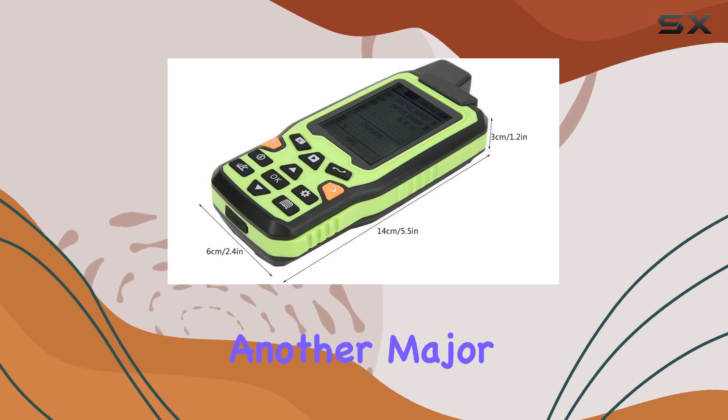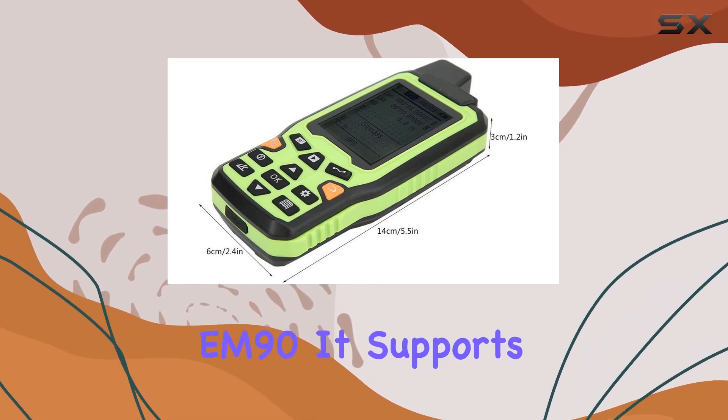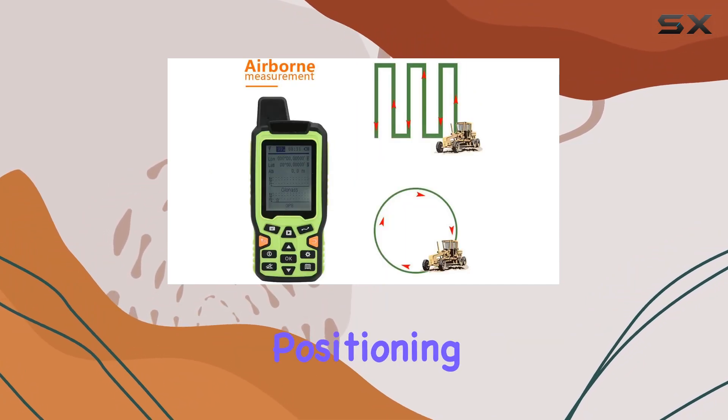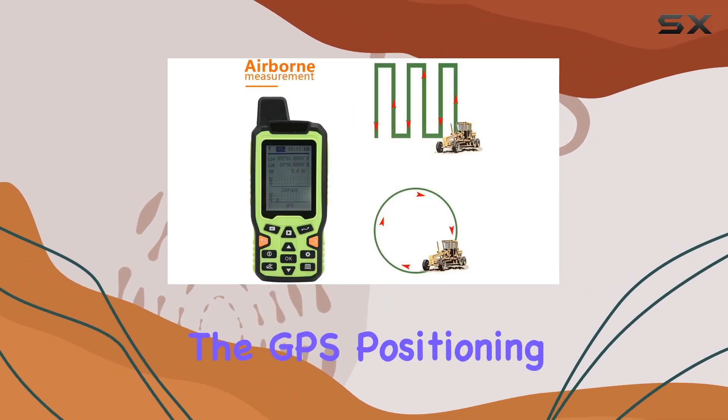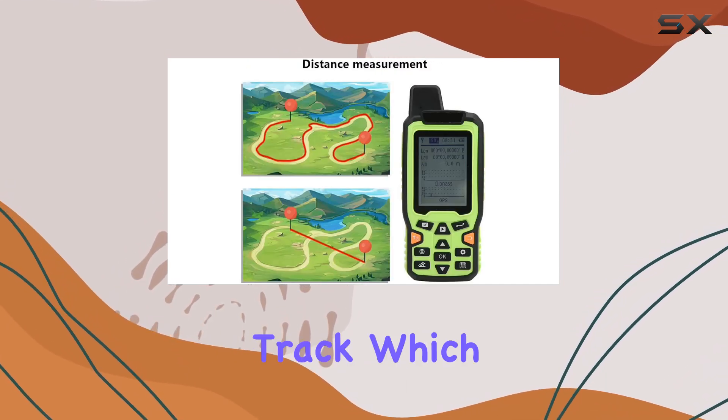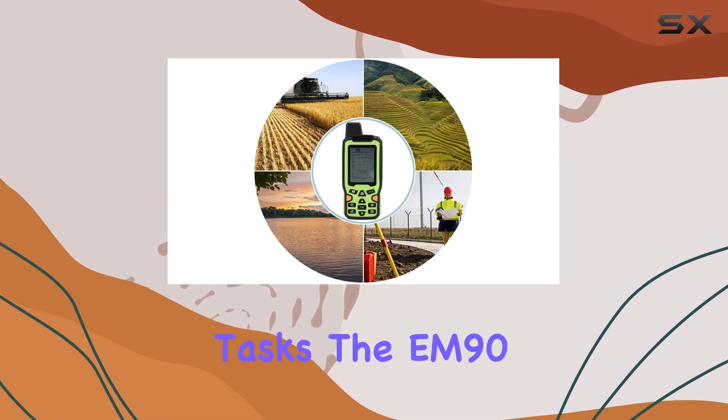Real-time tracking is another major benefit of the EM90. It supports full-screen display of real-time tracks, enabling you to see your navigation and positioning information at a glance. The GPS positioning data allows for real-time restoration of your walking track, which is perfect for detailed surveying and mapping tasks.